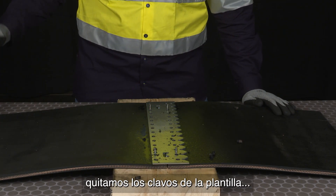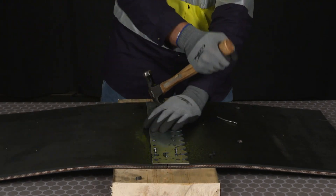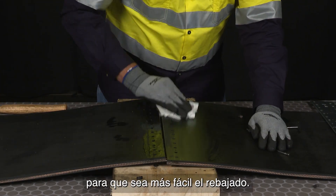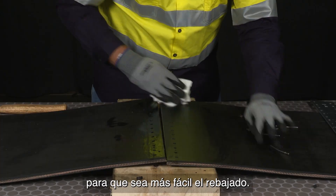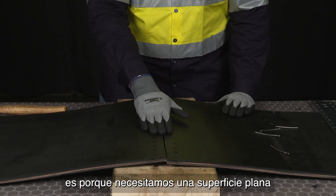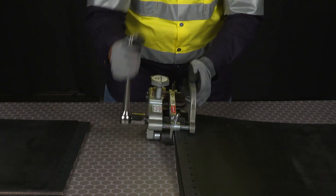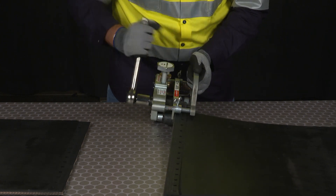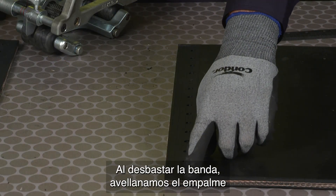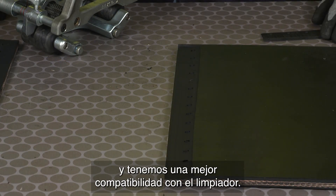After punching the holes, we're going to remove the nails and the template, and we're going to wipe the belt down so it's easier to skive. The reason why we didn't skive first is because we needed a flat surface for the placement of that template while punching the holes. The benefit of skiving the belt is to countersink the splice for improved cleaner compatibility.